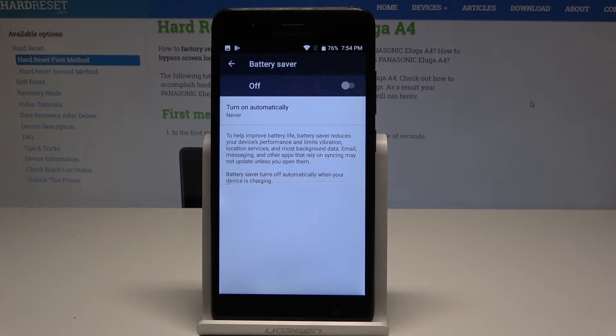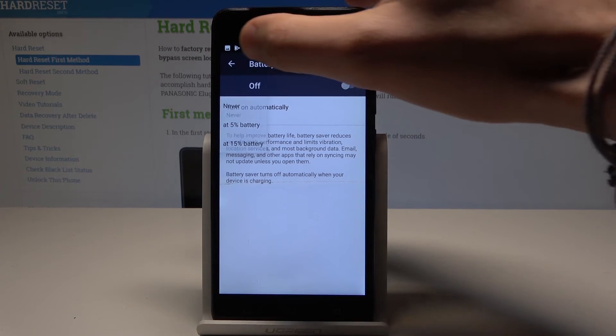Battery saver improves battery life. It reduces your device performance and dims vibrations, location services, and most background data. You can also turn on battery saver automatically when you have five percent or fifteen percent of battery remaining.